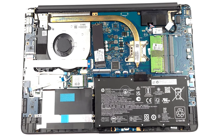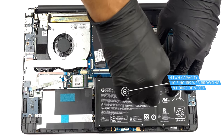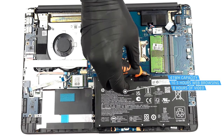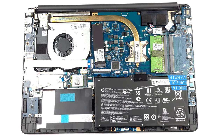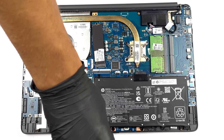Inside, you will see a very familiar 41Wh battery pack. It lasts for 10 hours and 30 minutes of web browsing, or almost 8 hours of video playback. To take it out, remove the four Phillips-head screws keeping it attached to the chassis.